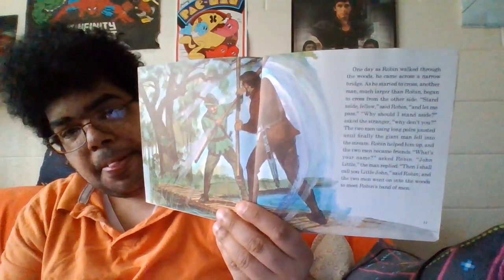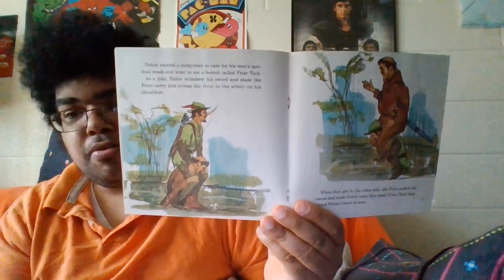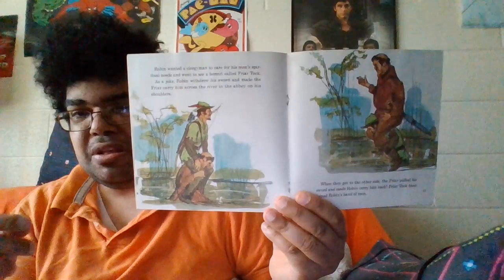Here we hit the fight scene — I think this is Little John. So there's a fight scene in this book. Then you got this character, Friar Tuck. It's kind of strange that you only remember the cartoon version and try to put all those cartoon characters to this book. Like I said, I saw the other two live-action Robin Hoods from the '30s and '50s.